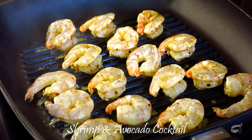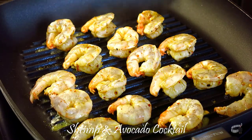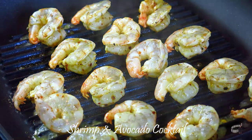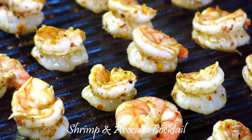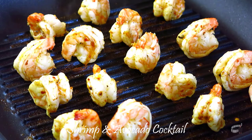Preheat the grill pan over high heat and grill the shrimp. Cook for about a minute or two, depending on the size of the shrimp. Do not overcook so it remains tender and juicy. Then flip to cook the other side. Add the leftover marinade onto the grill so the shrimp can soak up the flavor.